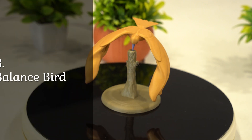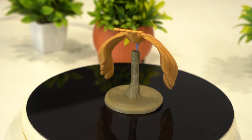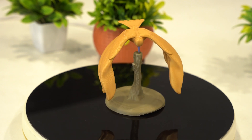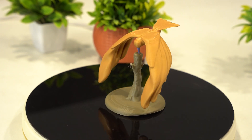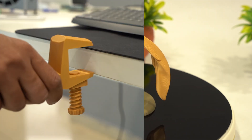This one is fascinating — the Balance Bird. It's a perfect demonstration of center of mass and gravity, making it not only fun but educational too. The print came out flawless and it balances exactly as intended. It's always fun to watch people's reactions when they see it in action.